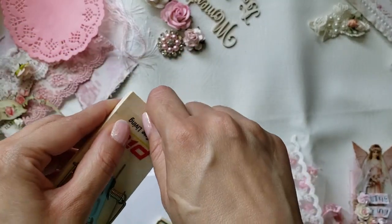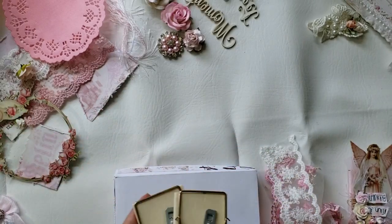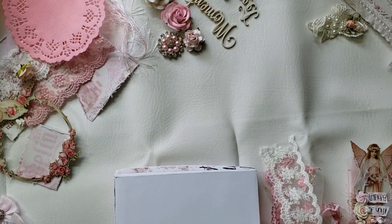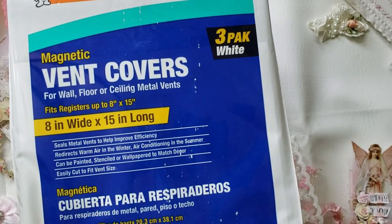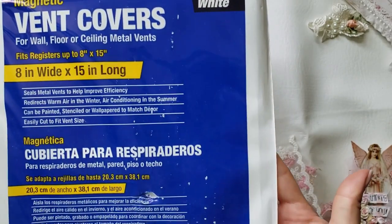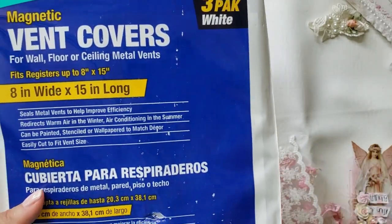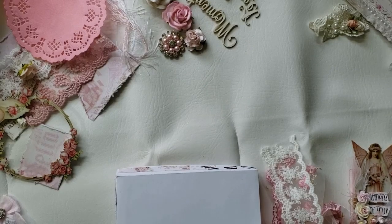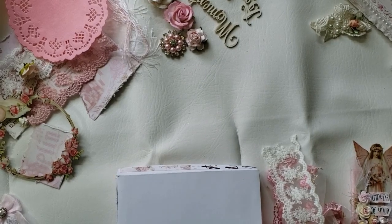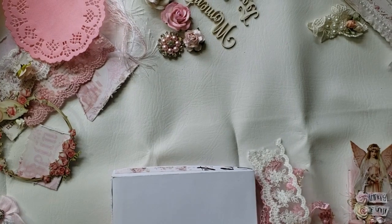I removed the spring piece using my pliers and took it completely off. The magnet I use is the kind you can find at Lowe's or Home Depot — those big magnets used for bands. I'll show you the one I used, but you can use any other one you find easier. I found mine at my local hardware store, specifically Home Depot.